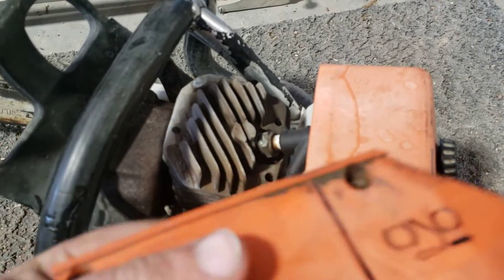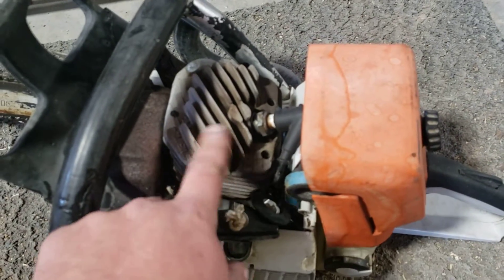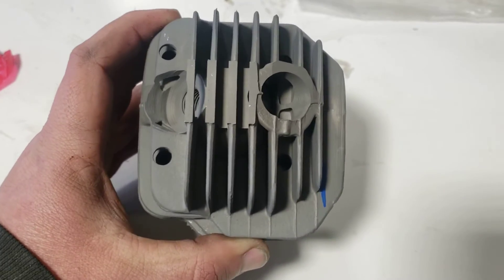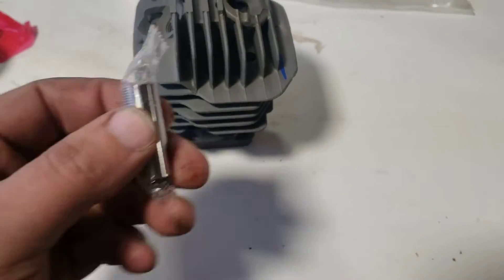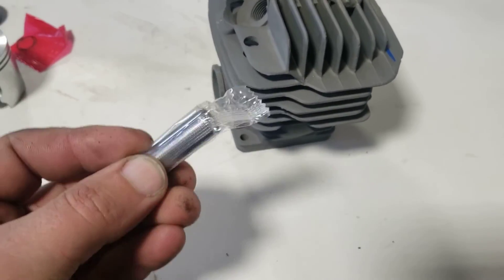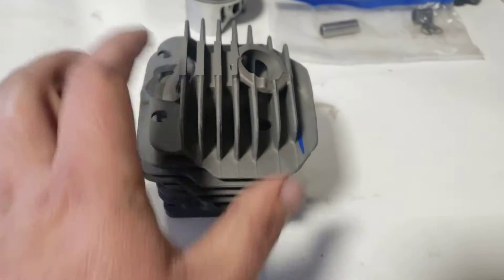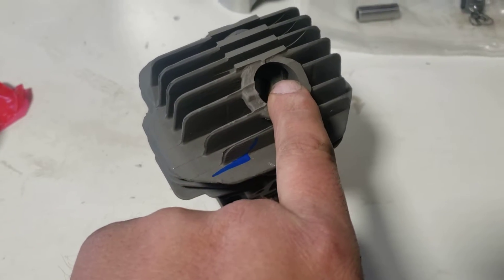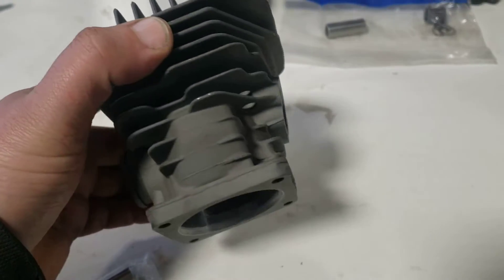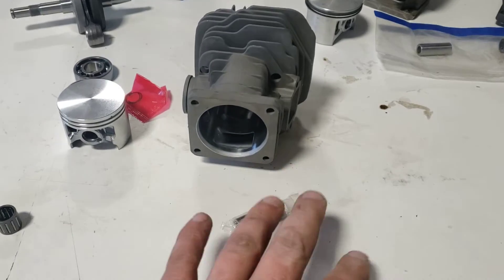Stihl made quite a few changes over the years on the cylinders. The early ones had a 10 millimeter pin — this pin here measures 12 millimeters. The early ones had quite a few problems, so Stihl went to a 12 millimeter pin and changed the cylinder as well. At that time the cylinder went to one without a decompression port, and later on they made more changes. This here is your MS440 standard bore cylinder with the 12 millimeter pin, which I like — bigger and works well.